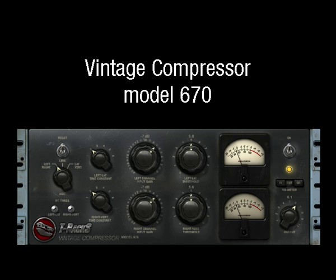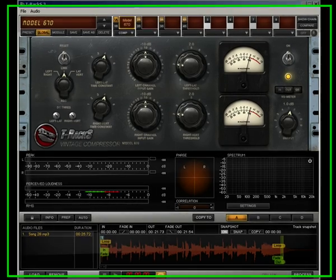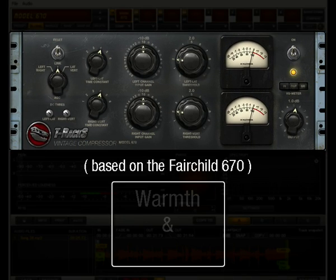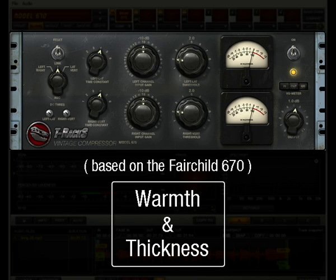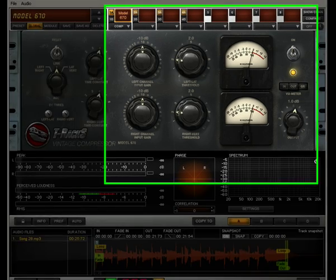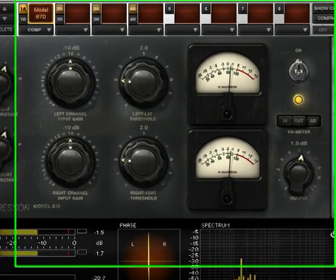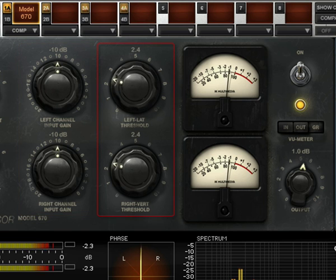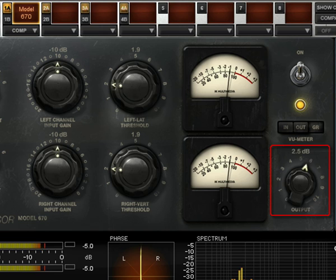Vintage Compressor Model 670. This compressor is magic. Full digital recording and mixes will get enormous benefits from the warmth and thickness this unit delivers. There are various ways you can work with this device. Since the modeling of the amplifier stage in this compressor is very detailed, you can experiment with various levels of input gain, compensating for more or less compression with the threshold knobs and for a higher or lower output level with the output knob.